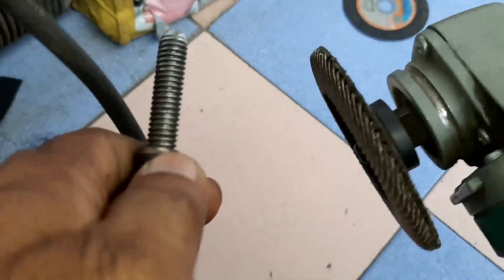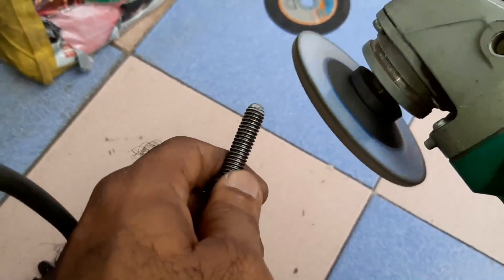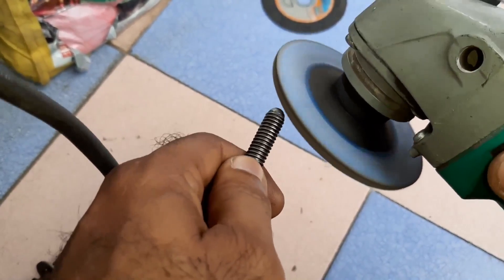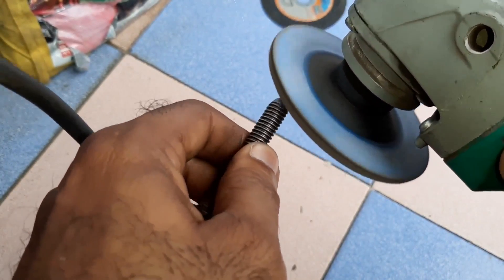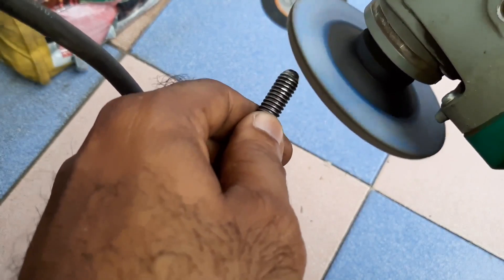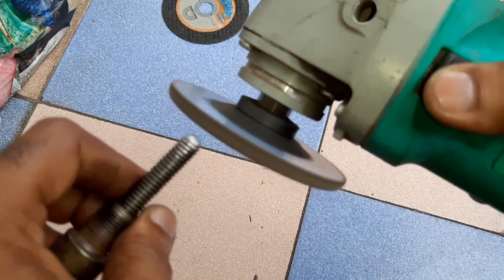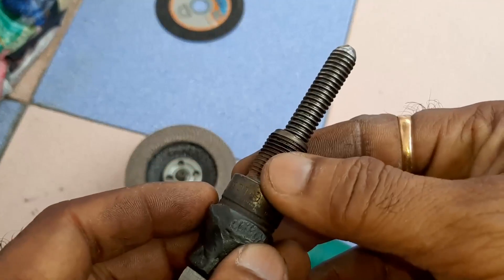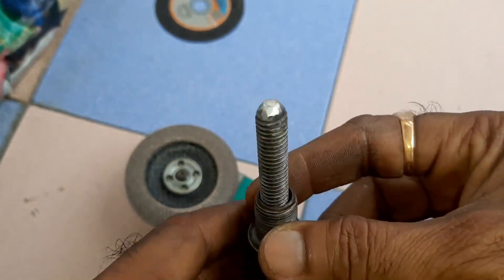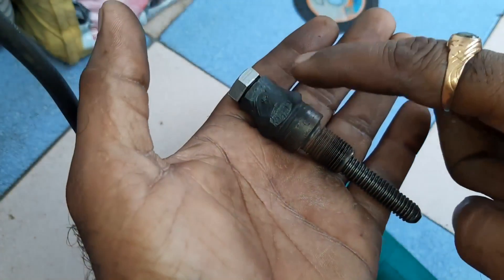For giving smooth finishing, it is very simple. That's enough — now it is smooth. Now it is ready for use. If you want, you can paint it.